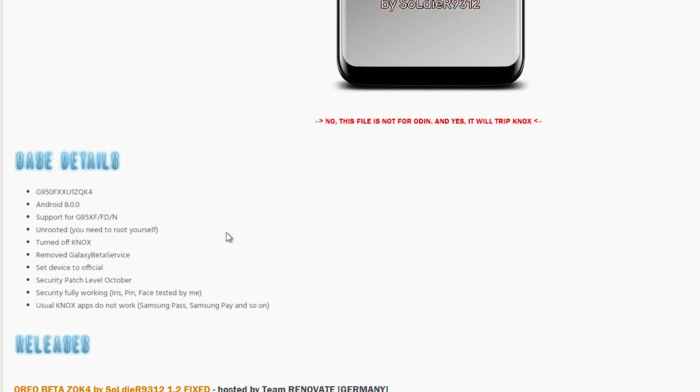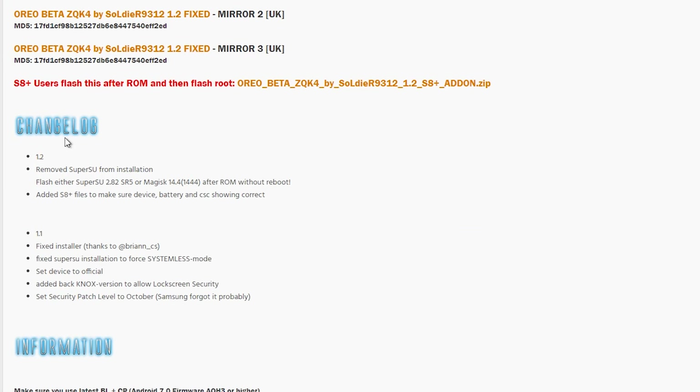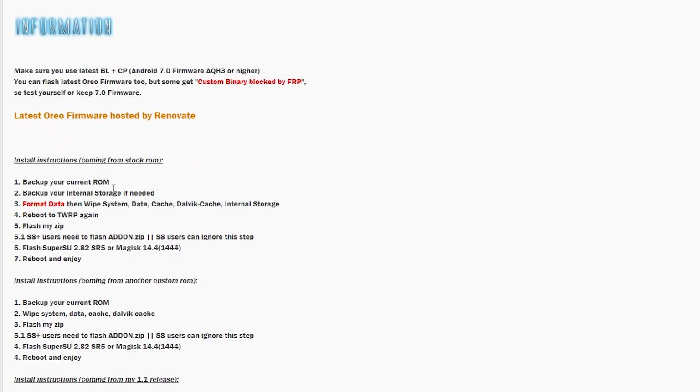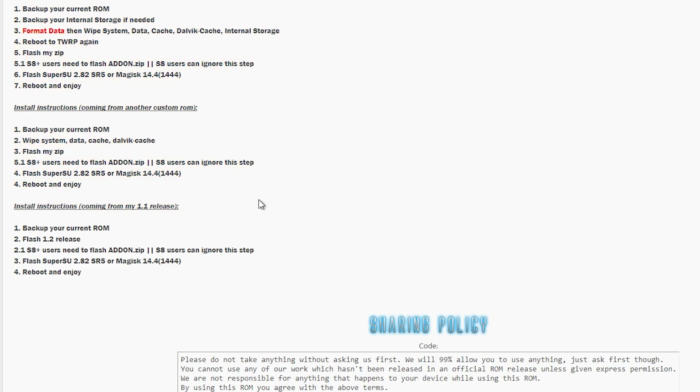Also, before you follow my instructions here, make sure you throw an eye onto the official XDA thread as it may contain updated information. Without further ado, let's get into the installation procedure.